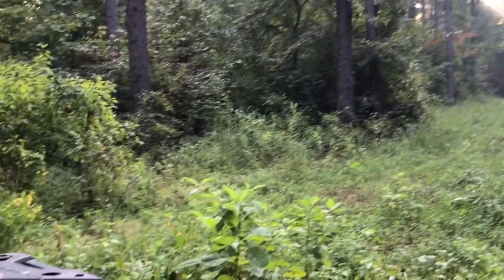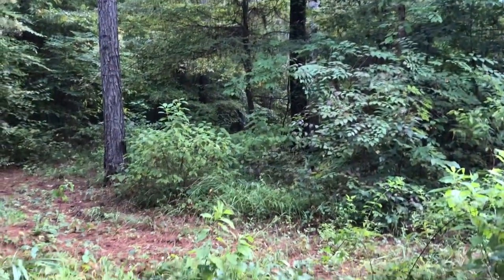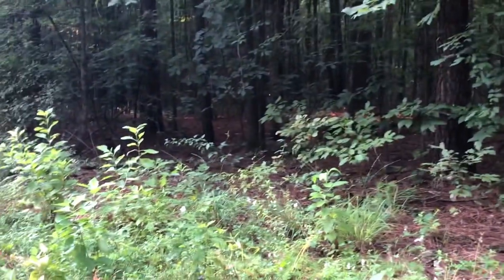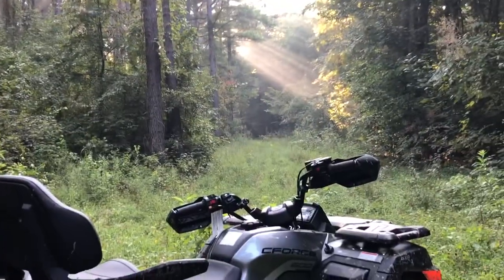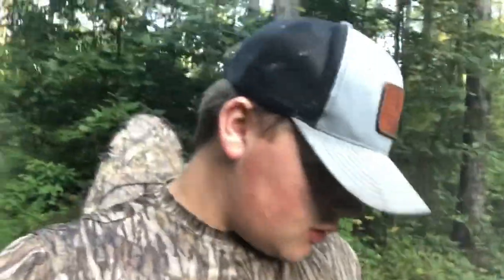I've got a couple bucks in here and a bunch of does. I'm gonna clean some of that out back there because there's another road back there and I can catch them crossing down there too. That's why I put it here so I could see here — most of the time the deer come from them woods, so I could see off in the woods good here and clear out there, and I can shoot down the lane right here. I've got about five or ten minutes before I've got to be on an online class, so I've got to go to the house. Y'all subscribe and I'll catch y'all on the next one. Thank you.